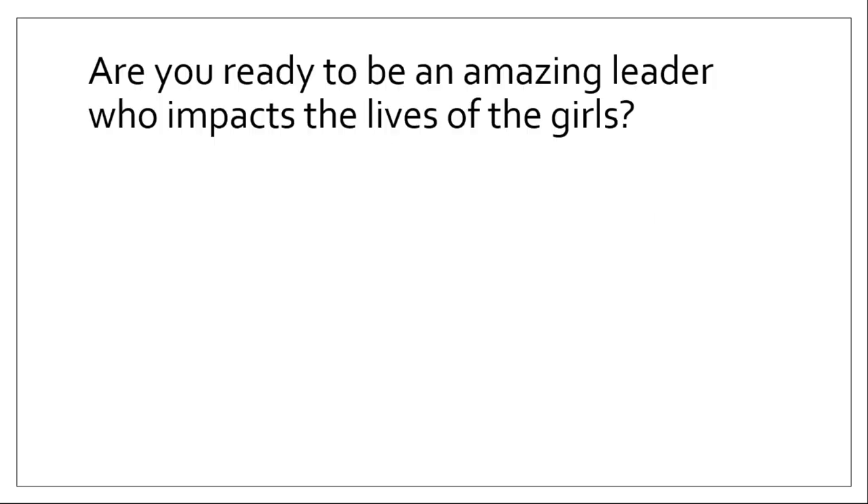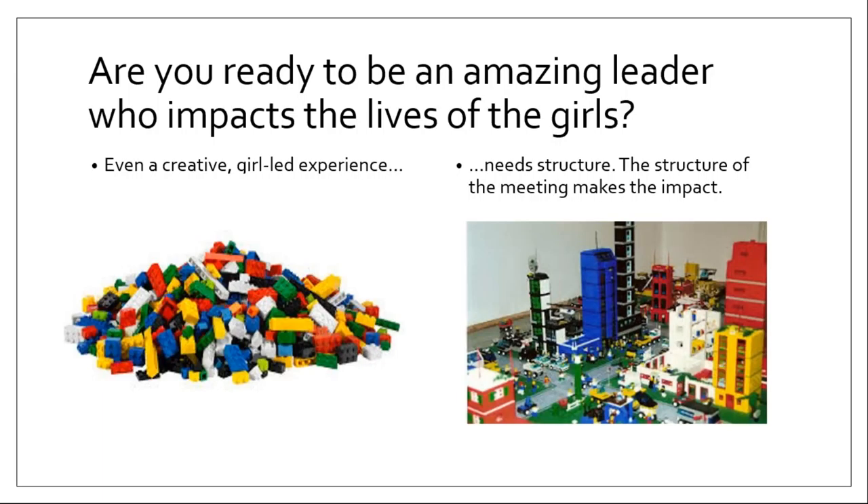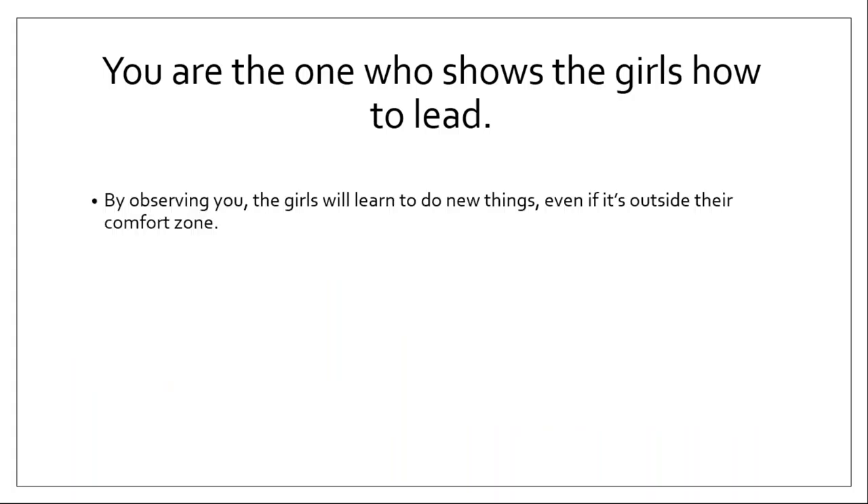I have a process for you. It's recommended by GSUSA and it does work. In the end, we want you to have as much fun as the girls. Are you ready to be one of those amazing leaders who impacts the lives of your girls? Even a creative, girl-led experience needs structure. The structure of the meeting is what makes the impact. You want to go from a pile of possibilities with your girls to having a finished project that is effective and meaningful.